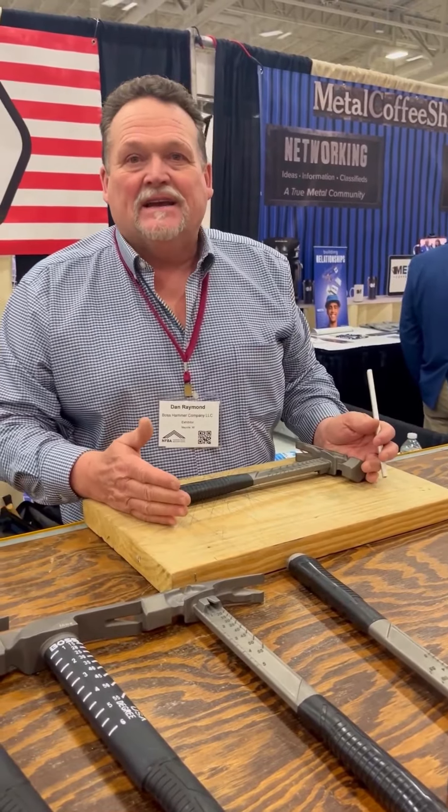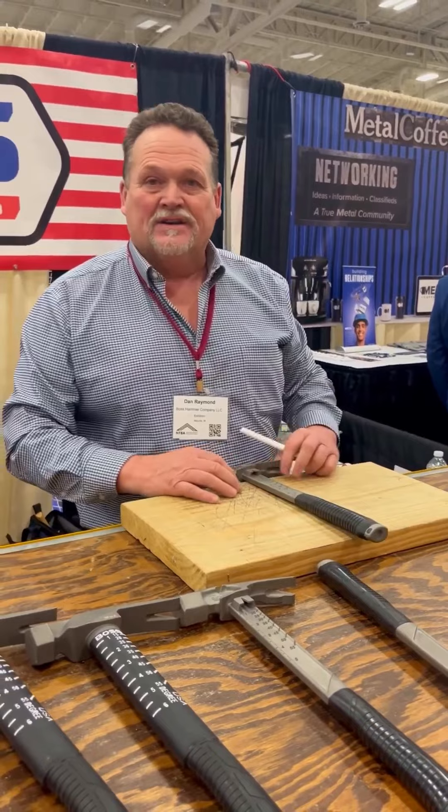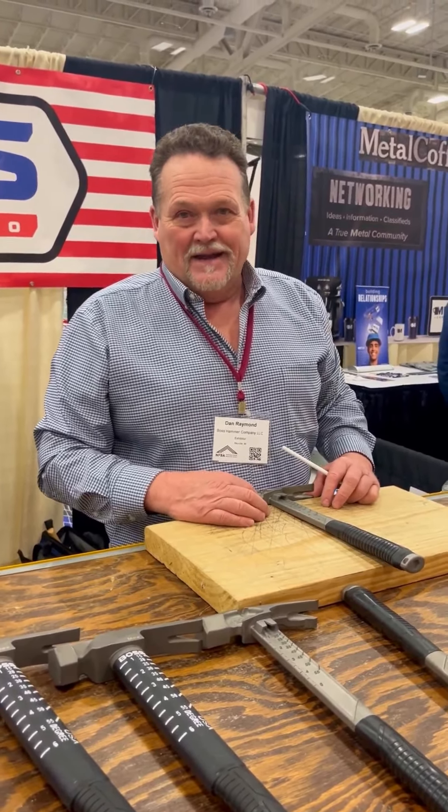Boss Hammer — we've got two hammers here, the Pro Plus series. We've got a 16-ounce here, which is 16 inches out and out, so you can use it for layout. This little brother here is 14.5 inches out and out with a 14-ounce head, the 14.5 inches being the center clear spacing of a 16-inch framed wall.